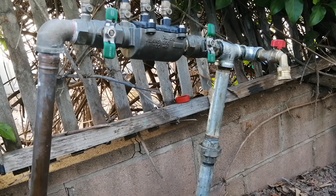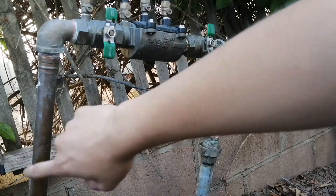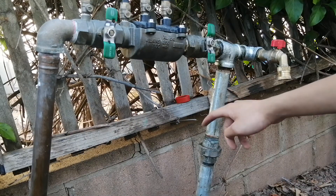Hi guys, it's me again and today I'm going to be fixing the irrigation system. This right here is the backflow preventer. All the house piping and the water line from the meter are copper here. The backflow is brass obviously, but in the yard it's PVC with galvanized risers.